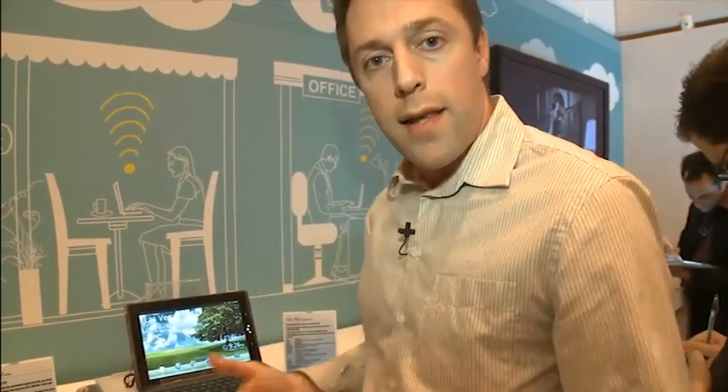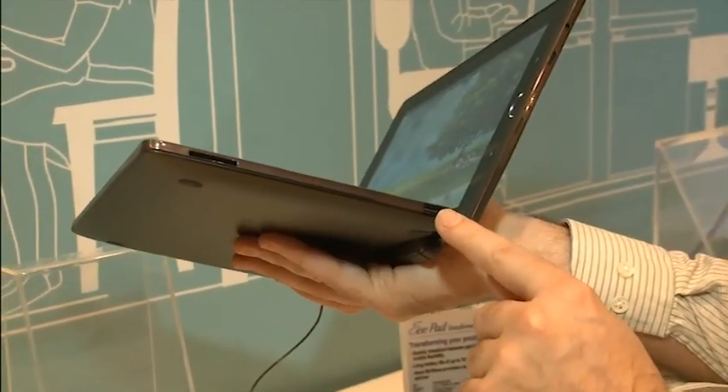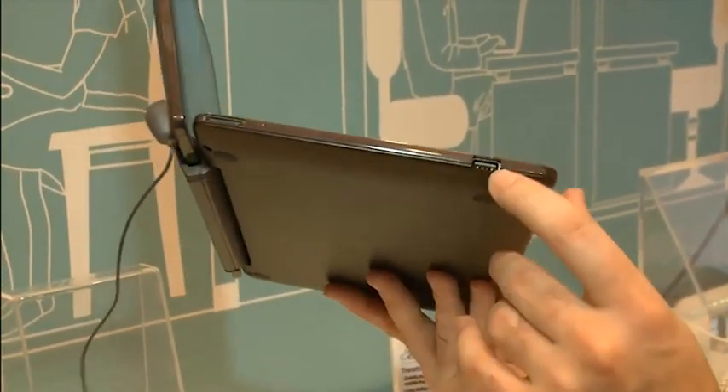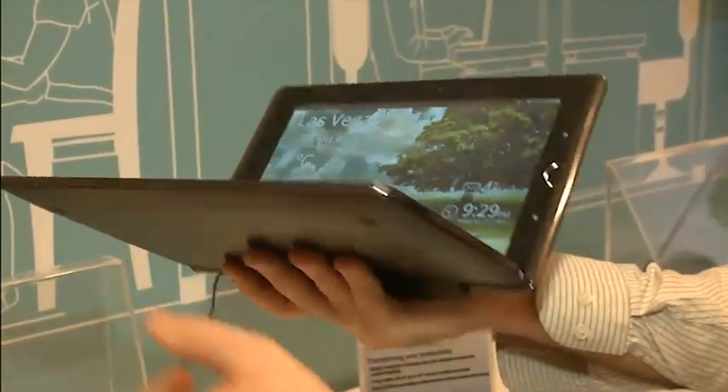Also when it's docked, you'll get extra connectivity. Here you can see you've got a USB slot, another USB slot, power charging, and an SD card reader just here.